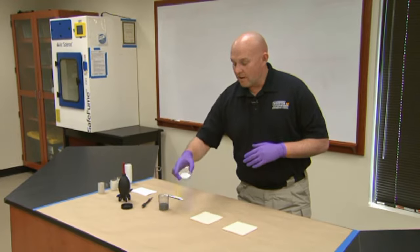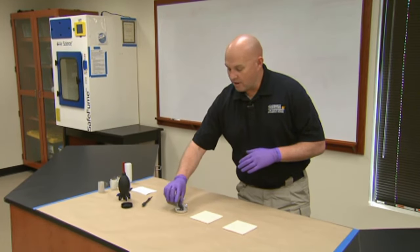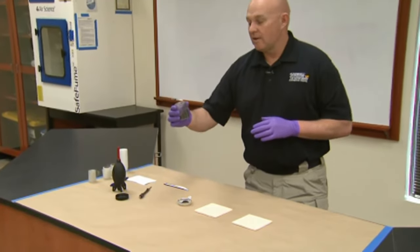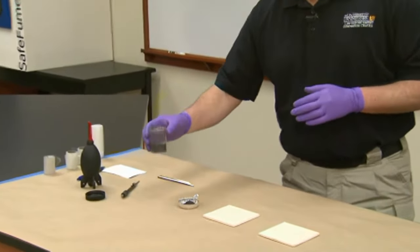What I typically carry around with me is just one of these trays. You can put magnetic powder in it. Just make sure that the magnetic powder you start with is clean and hasn't been used in other places.